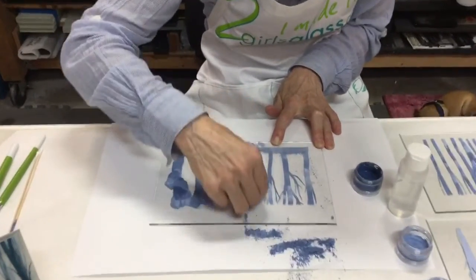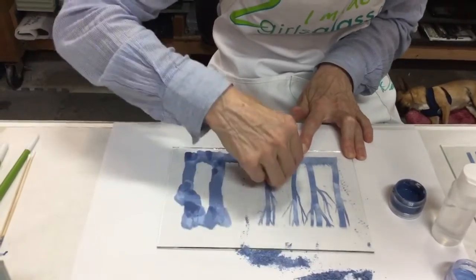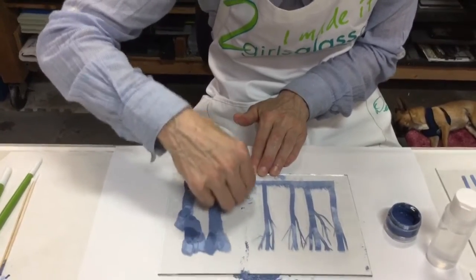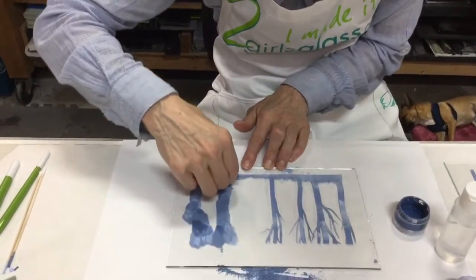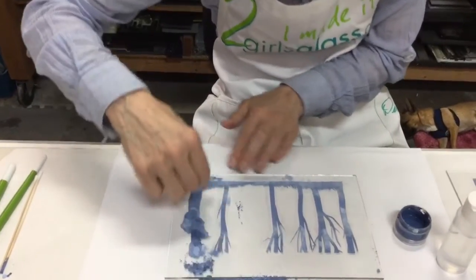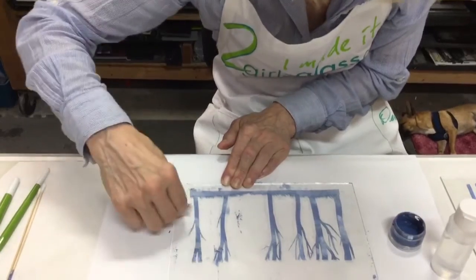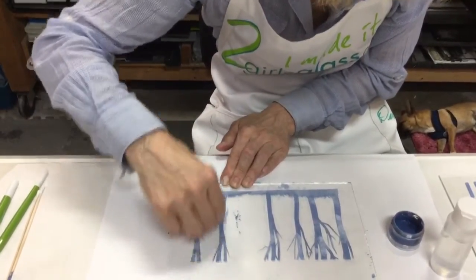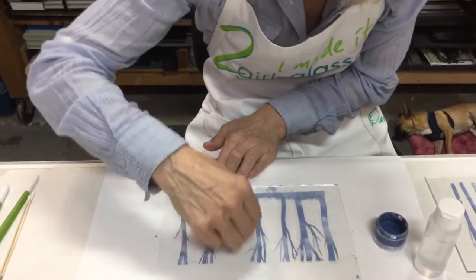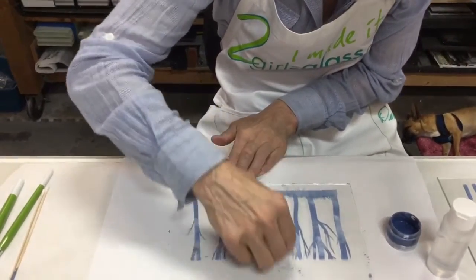Now you can already see that she's getting some really nice variegation in the color. The bottom area, because it's wide, tends to get scraped into a little bit, but that looks good. Once it's fired, it gives it a little bit more of a painterly effect. So don't be too concerned if you scrape out some of the paint or enamel from different areas — it's just going to add to the interest.